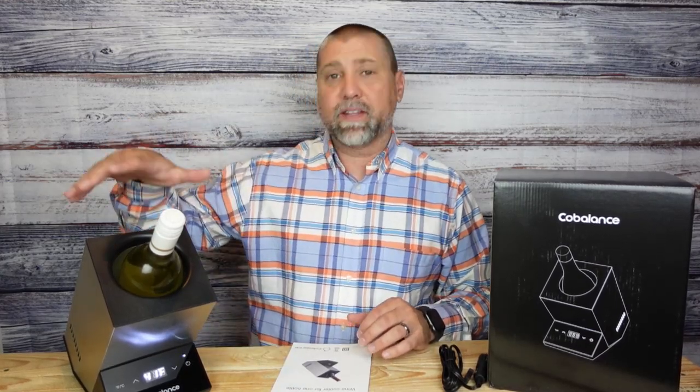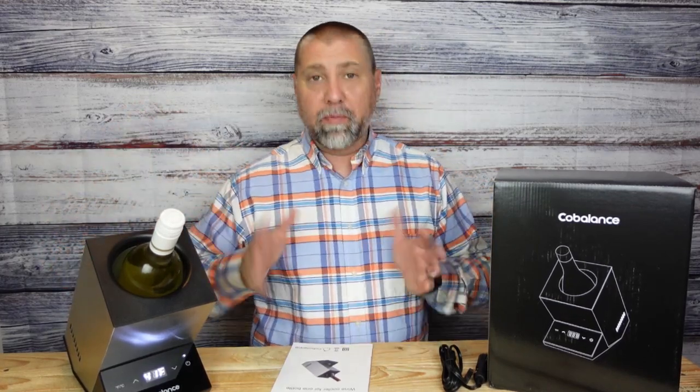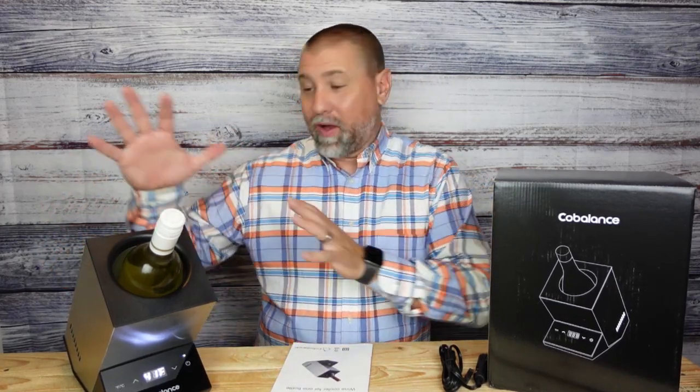Hey, welcome back for another product review. Today, we're actually taking a look at this single bottle wine cooler. It's made by CoBalance. Now, this thing is pretty incredible, I'll just say it that.